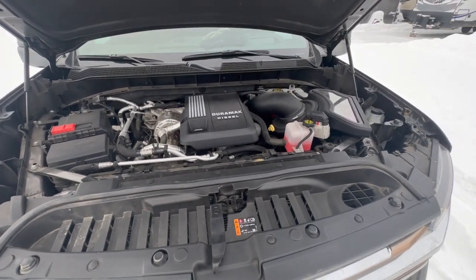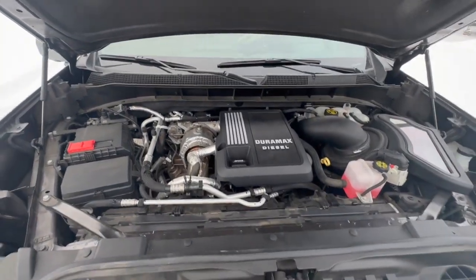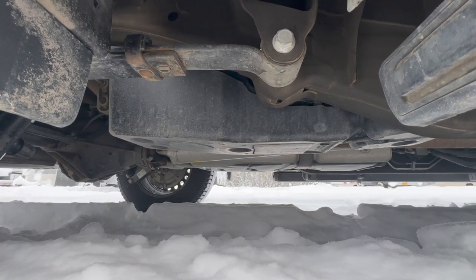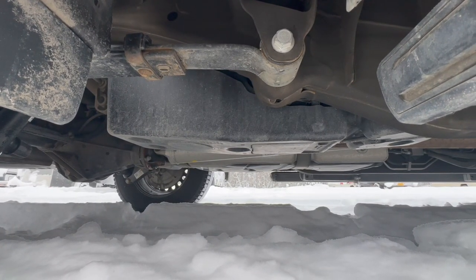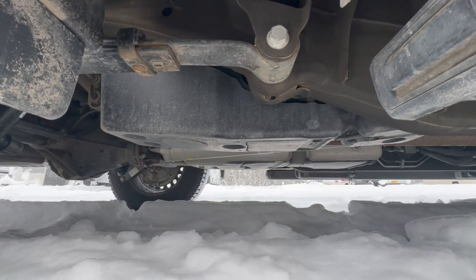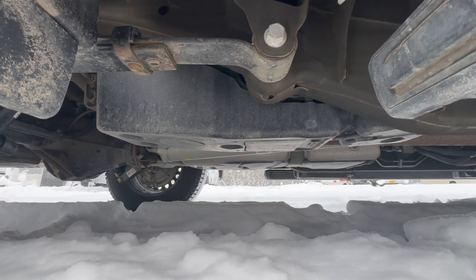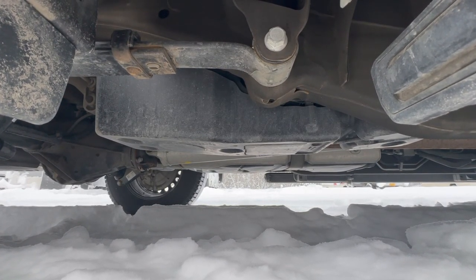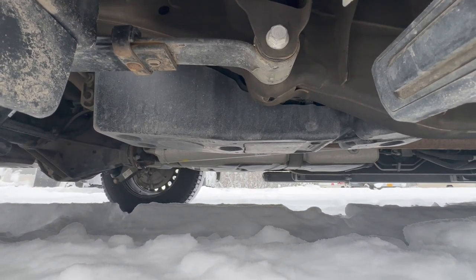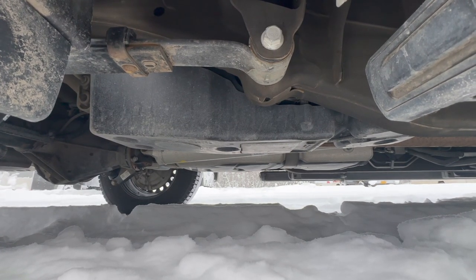The third and final stock winterization for this truck is the heated DEF tank and heated lines that come from the factory. This was a great feature last week when we traveled from Anchorage, where it was positive 20 degrees, to Fairbanks, where it was about negative 15 once we arrived. DEF's freezing point is actually 12 degrees Fahrenheit, so with those heated lines and heated DEF tank it helped prevent the truck from going into limp mode.